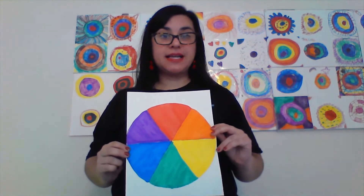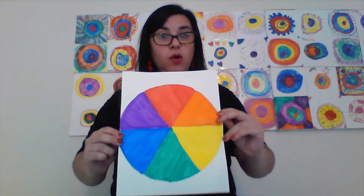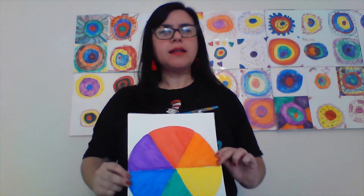Once you have all your objects, you're going to arrange them in a circle in the order of the color wheel. I went on a little hunt earlier today and I found these objects around my house. For red, I found this spool of red thread. For orange, I found this orange envelope. For yellow, I found this yellow can of soda. For green, I found this green cup. For blue, I found this blue paintbrush. And for violet, I found this purple ball.